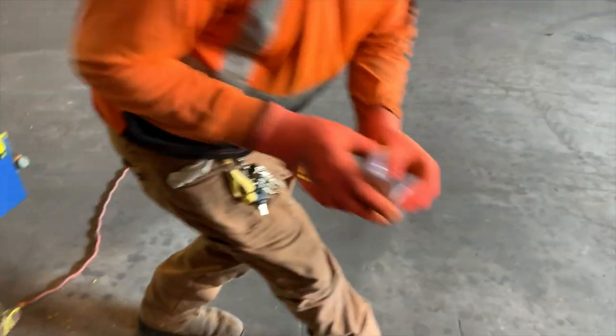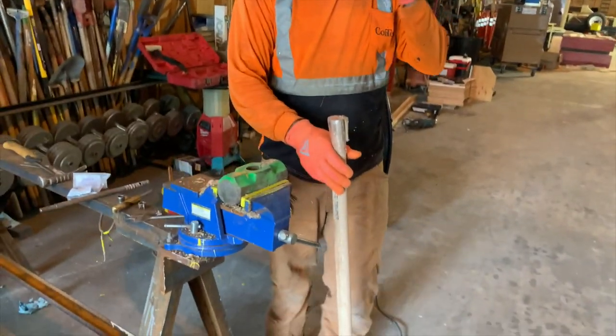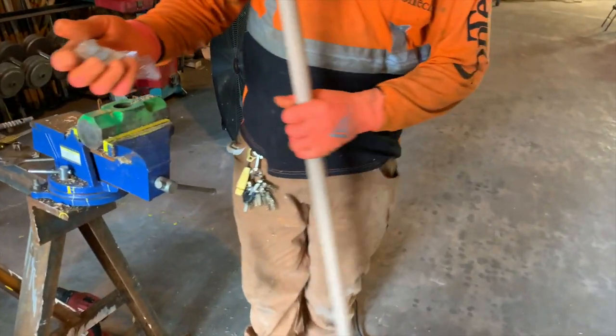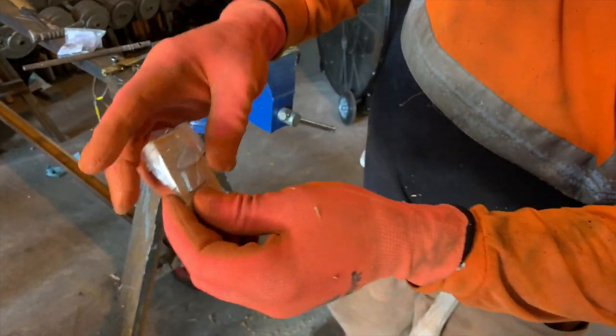A lot of guys prefer the round versus the triangle wedges because it makes a much more snug fit than the ones that come with the handle. You've got the wood wedge, and this handle actually comes with two metal wedges.